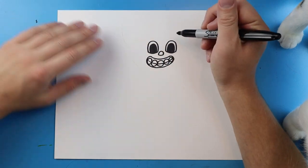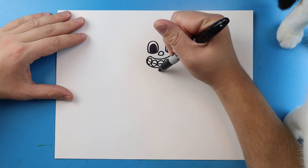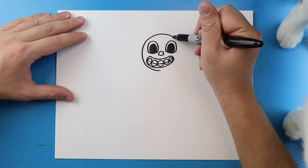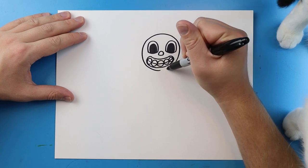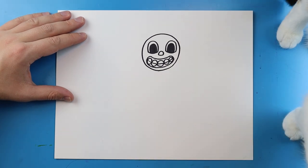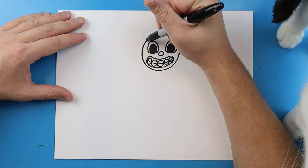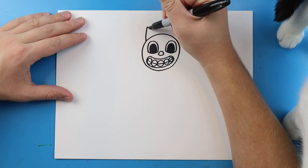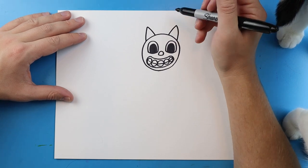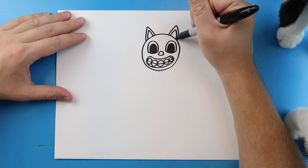Once we have this drawn, we need to draw the head, and it's going to be simple — just a basic circle. You want to start here and draw a line that comes around. It's pretty close to all the details because the eyes and mouth are so big, and then it connects back here. For the ears, all you want to do is draw a line that goes up and down for a triangle, and we'll do one more up and down for another triangle. Then just draw a smaller triangle inside each one.